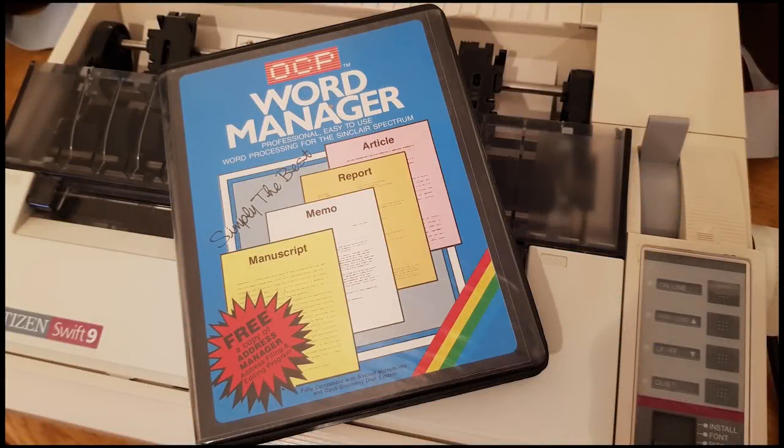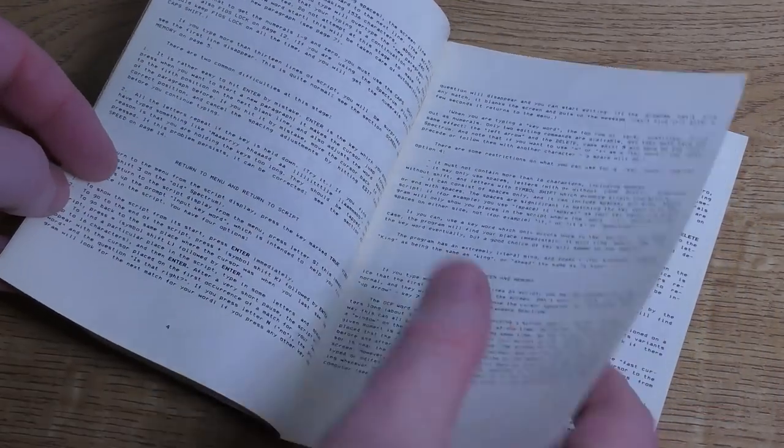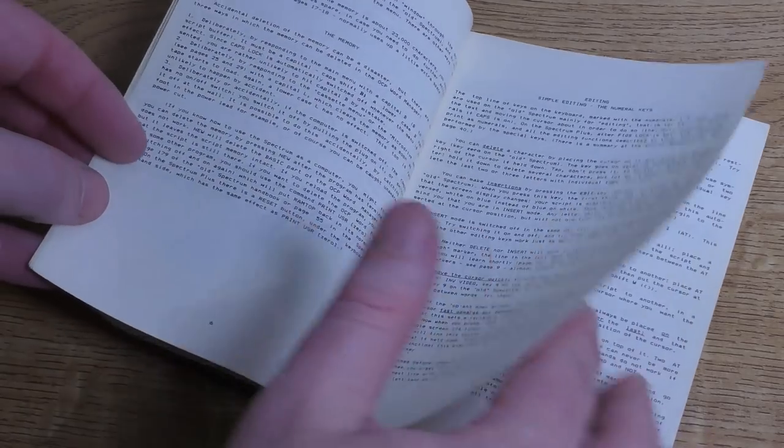It's time to get serious. This is Word Manager, released by OCP Software in 1985. It's a word processor, but it also comes with a free address manager, but we won't be going into that in this episode. Inside the box, there's a large manual with tiny print, along with an OCP software catalogue.